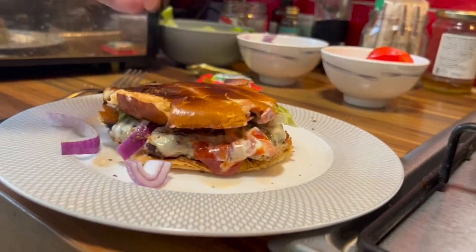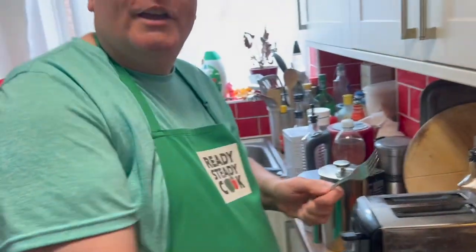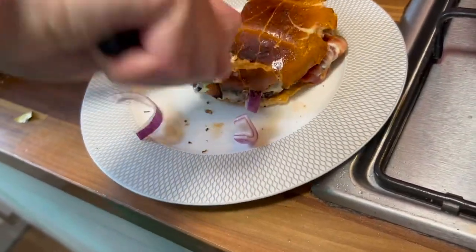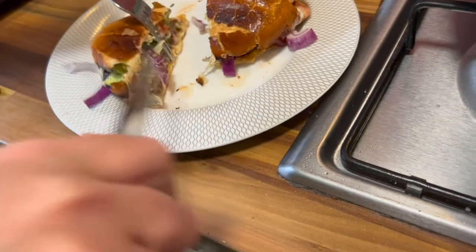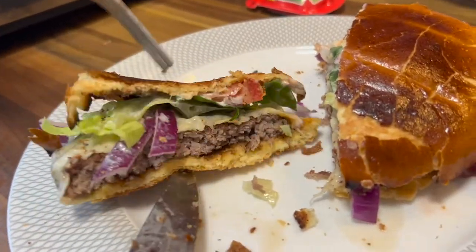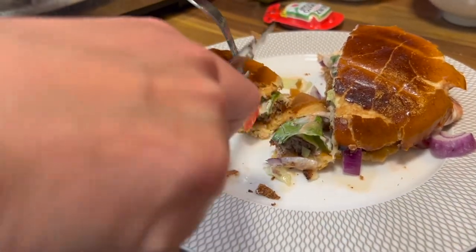Look at that! If you were a normal person you would just hold the burger up and eat it, but I can't eat burgers like that — I'm scared that my teeth will drop out, so I use a knife and fork. And of course, as you know, I don't know how to use one. But look at this — that looks fabulous. I'm salivating at the thought of this.